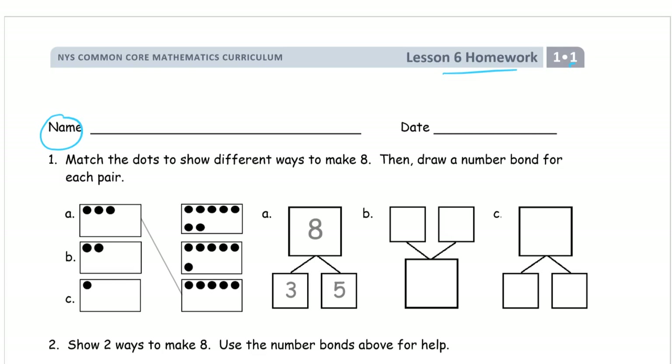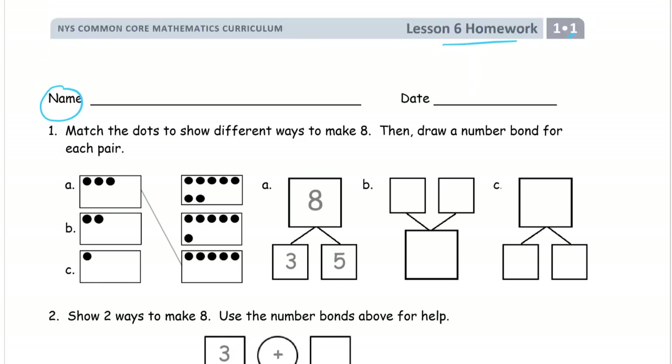Number one: match the dots to show different ways to make eight, then draw a number bond for each pair. We're looking for pairs of dots. We've been working on making numbers — sixes, sevens, and now we're making eights. The first one is done: there's a three and a five, and three plus five makes eight. That's the total.